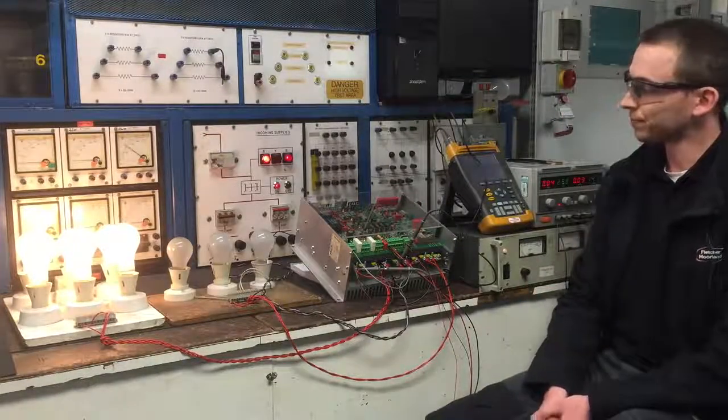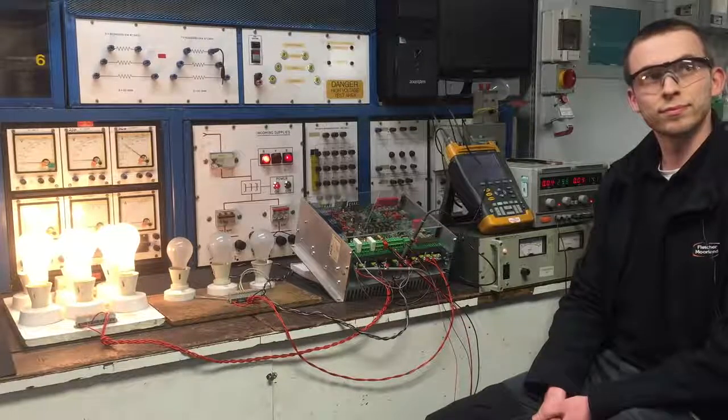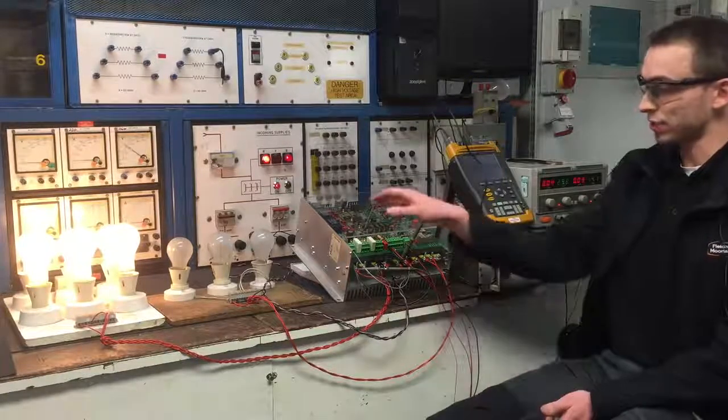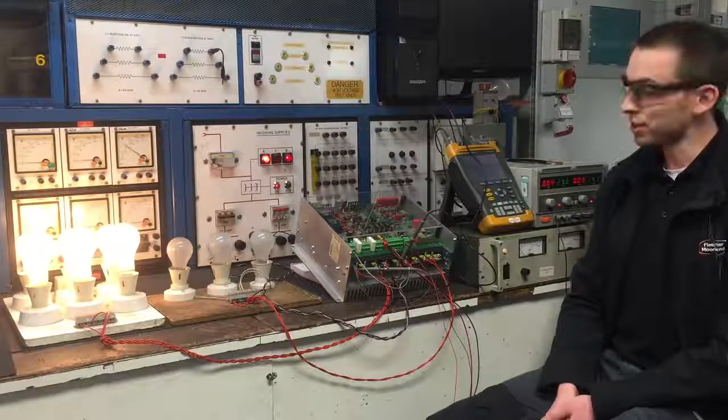So once you're happy with that test and everything's operational from the drive, will we then go and perform a load test on our load test rig? Yes, the next stage is to put this drive onto our 60-amp load motor and load it up to the full current.